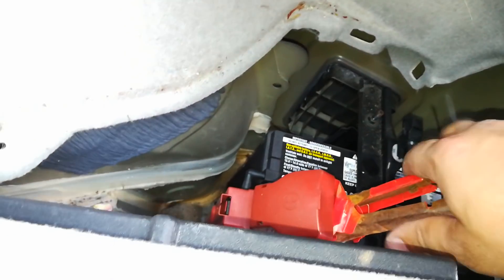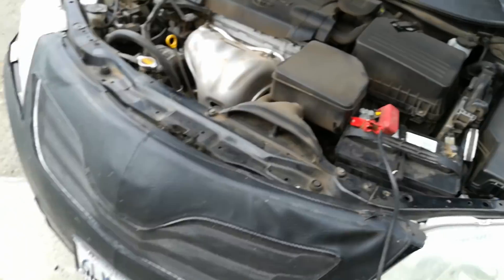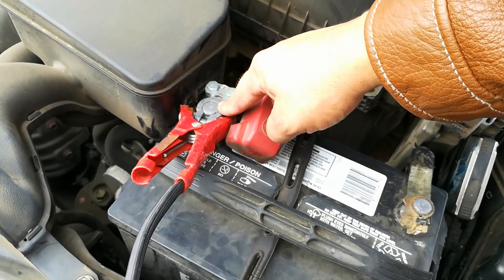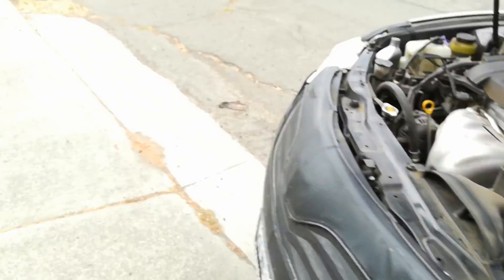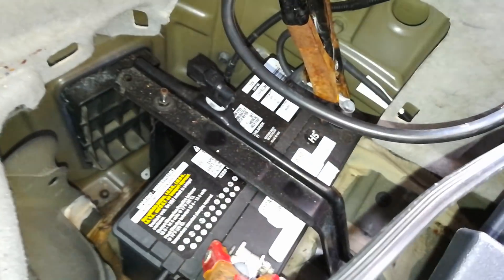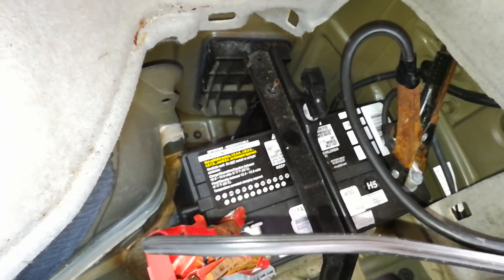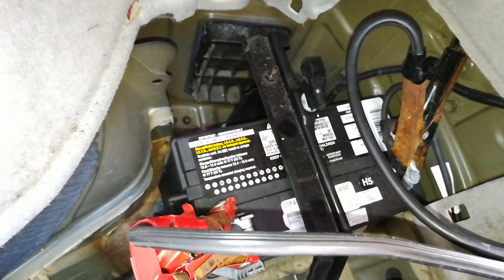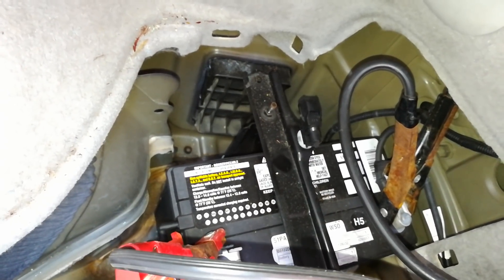I went ahead and hooked up my positive terminal on the Prius and the positive terminal on the car that's giving me the boost. I'm going to go ahead and hook up the negative terminal now on the booster car, as well as hooking up the negative terminal on the Prius. Now I'm going to let that charge up for a few minutes before I attempt to start it. You could have tried doing this from the front — I just thought maybe it would be a little bit of an overload. Let me pause this video, give it a few minutes, and go ahead and start the Prius.